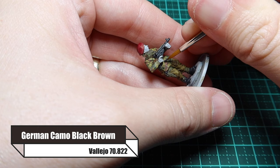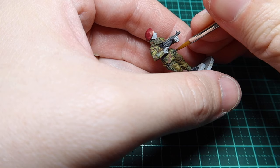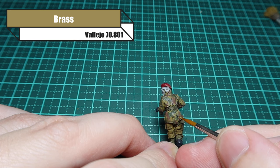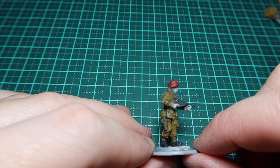Now it's time to wash everything - I'm washing the webbing, any wooden parts, the binocular straps, and the scarf, using Umber Wash straight out of the tub, not diluted. He's got little buttons on his smock so I'm using German Camo Black Brown and painting little dots over the top of the details. Then I'm using Brass from Vallejo and just dabbing them on - if you put a bit too much on, just put a wash over the top and you won't really notice it.